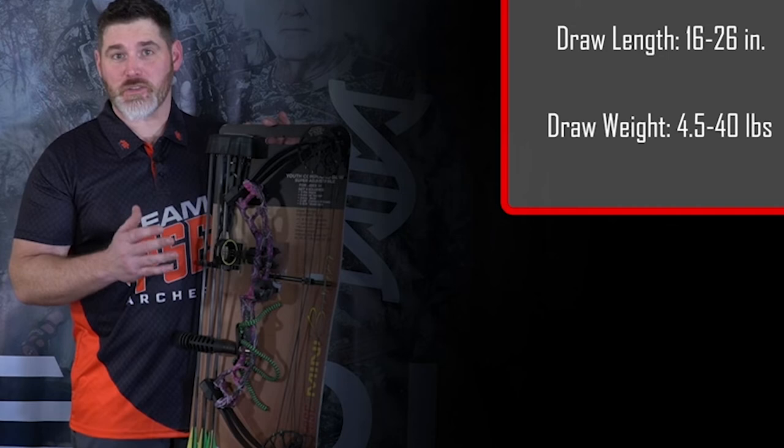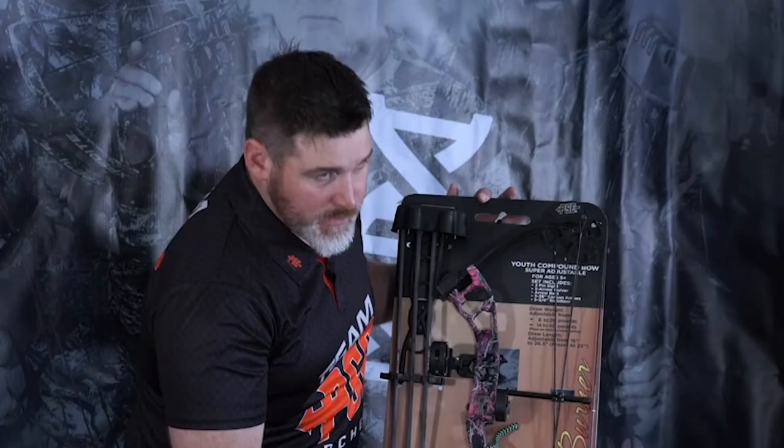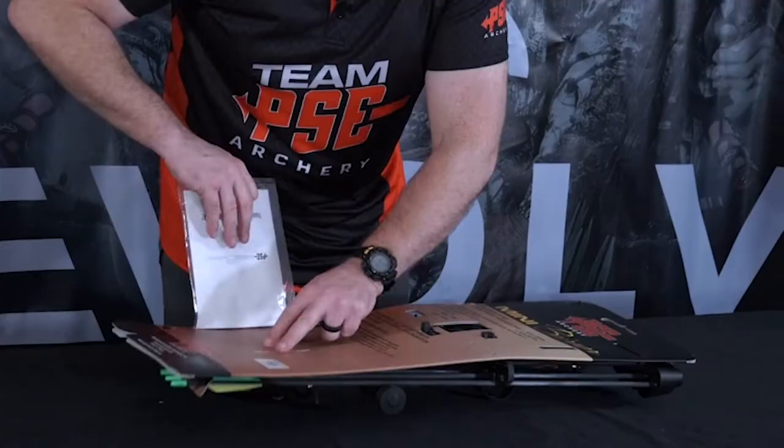The PSE Mini Burner comes with a rest, quiver, three arrows, stabilizer, and a wrist sling. On the back of the package you'll find your user guide and some wrenches, along with a few zip ties.